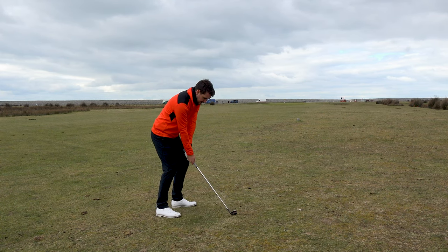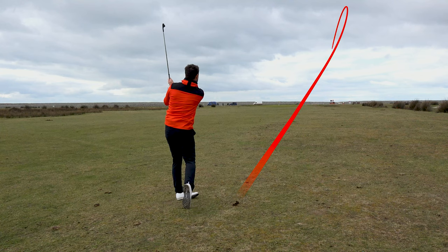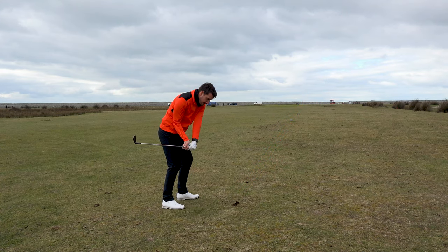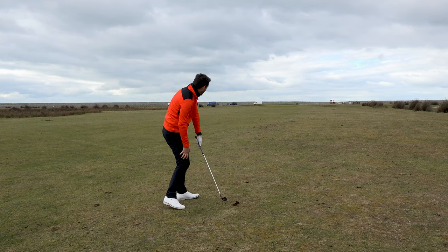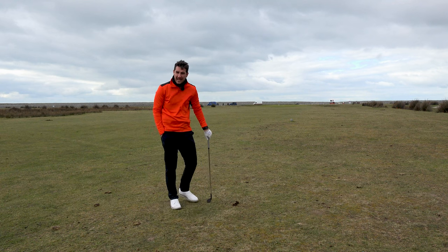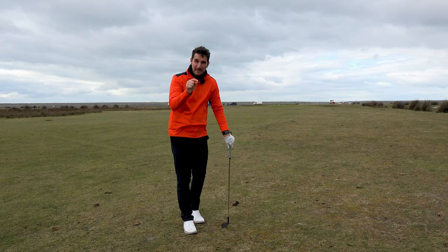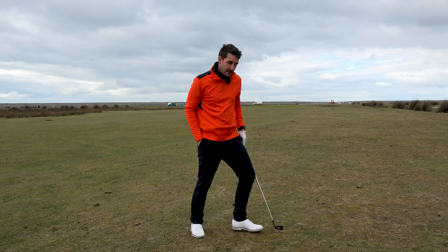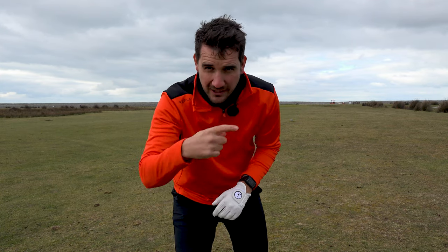Right - three-quarter six iron. I struck it unbelievably well, but classic me, I got a little bit stuck, managed to stabilise the face and hit it earlier so the face didn't rotate as much - but I just popped it out to the right hand side. I pushed it slightly right of where I aimed, and because I did all that work to stop the draw, that bit worked, but my start line didn't. So I'm just to the right of the green. We're going to have an interesting chip - which brings me on to tutorial number four, and I didn't plan that.